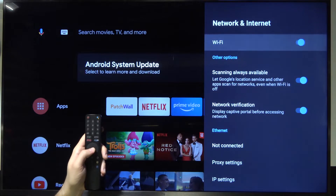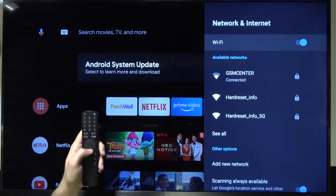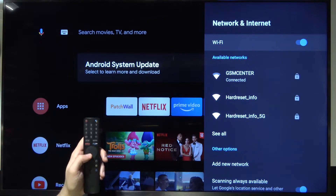Click OK to turn on the Wi-Fi. When the switcher is highlighted in blue, it means that the Wi-Fi function is activated.